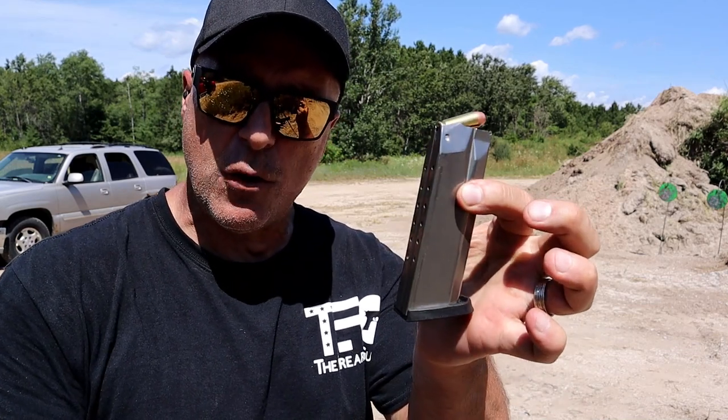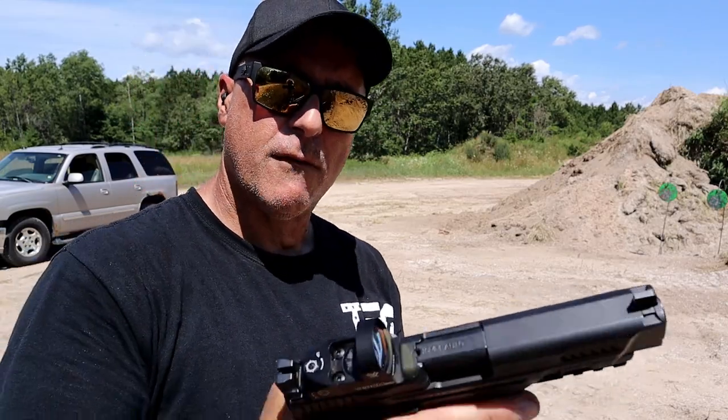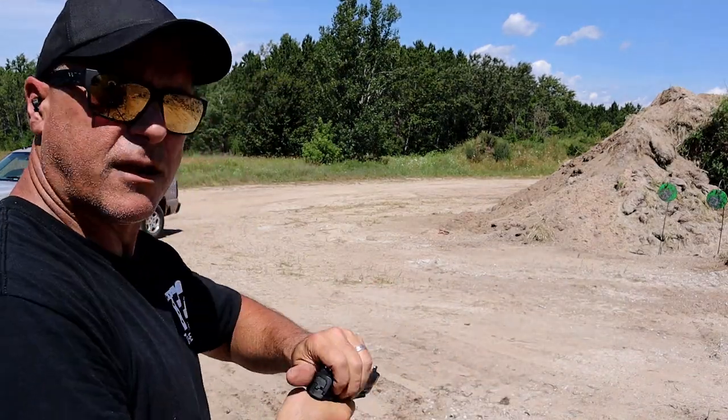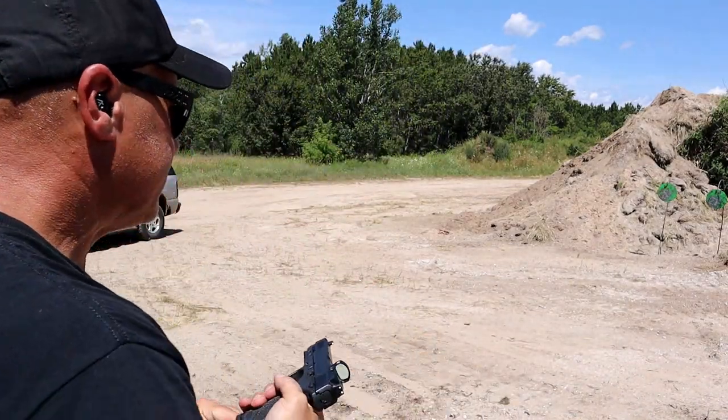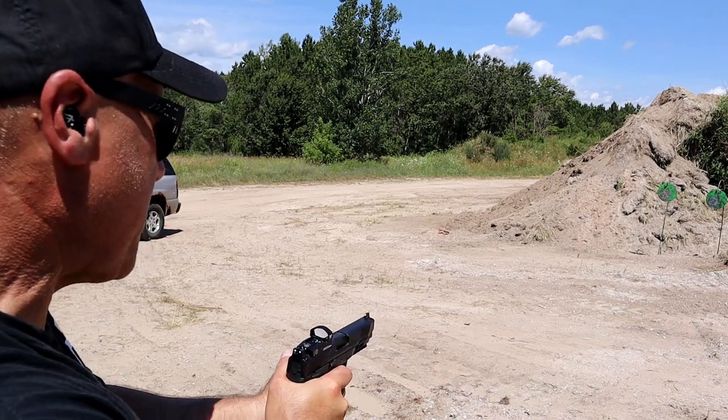The MSRP on this is $665 — that's right around what he paid at his local gun store. It comes with two 15-round magazines. He's got the large grip module on there now. This also has the thumb safety. Let's take a few shots and see how it does.